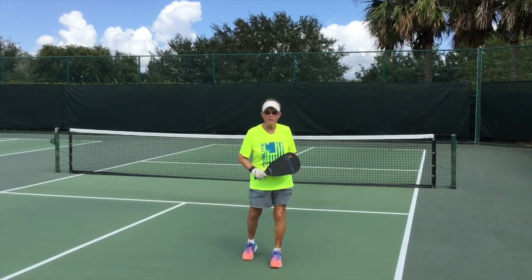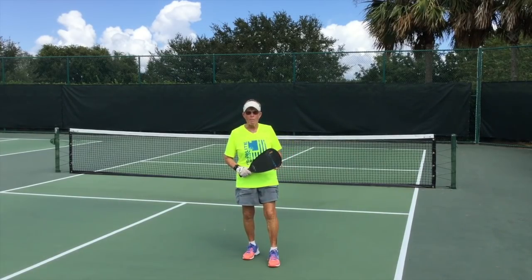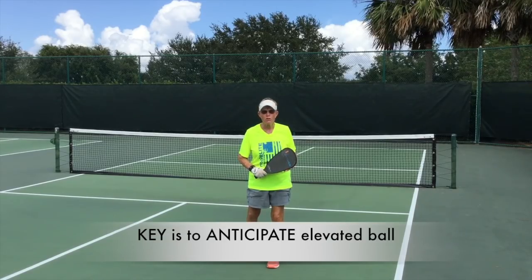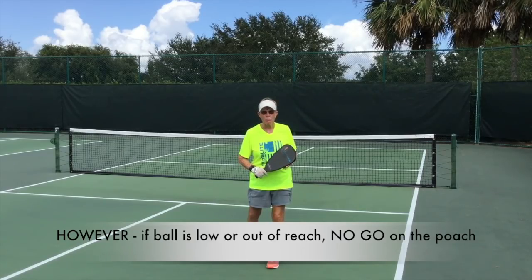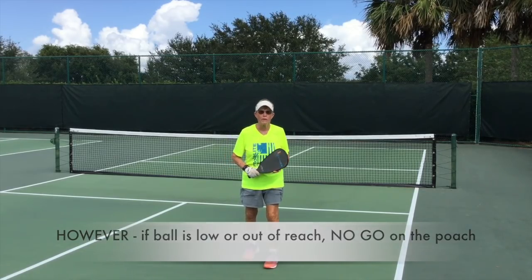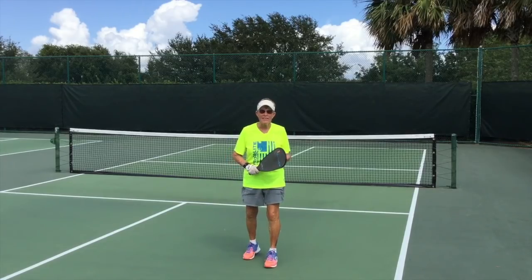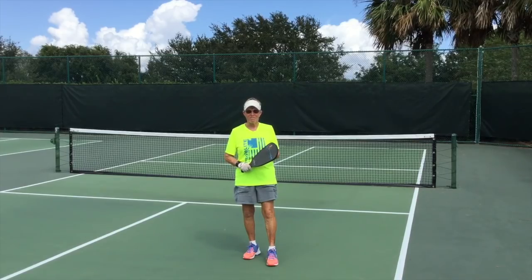In review, poaching the response to the third shot drop — if I do the third shot drop, my partner closes in before I do, and if the ball is at all elevated, he or she will poach the elevated ball. However, if it's low and outside their reach, the poach is off — let it go, you continue to drop and close. My visitors with me today were Jo Ellen Sutherland, Jeff DePalma, and Stevie Butler. They were fun.